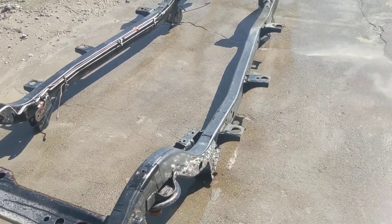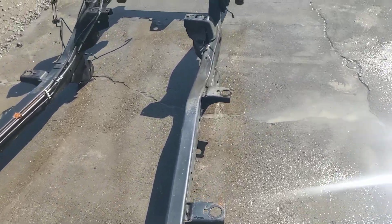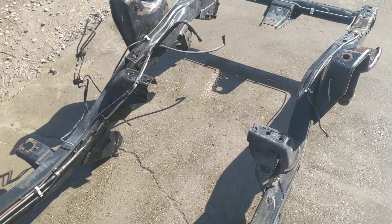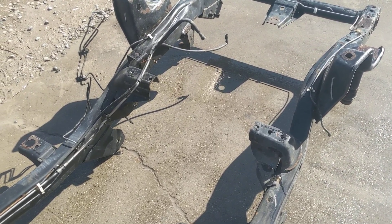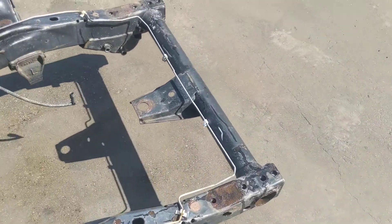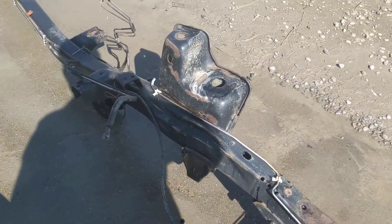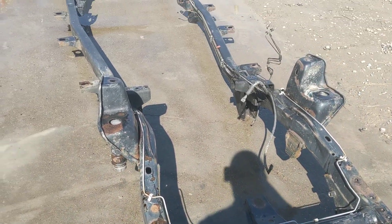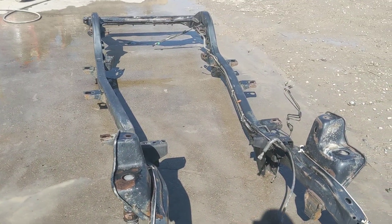It is a 2.5 liter. I do have 4.0s as well, and CJs and TJs and many other frames and tubs. My name is Ray — I'm probably going to be the guy you're talking to when you call for this part or anything else. I can answer any questions you have. And here's a detailed video of the frame you'll be buying from us.